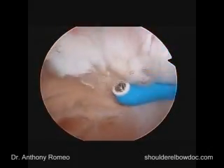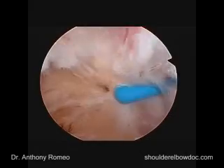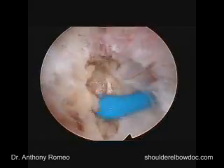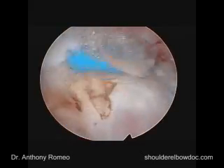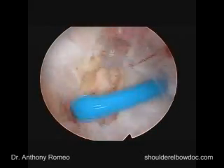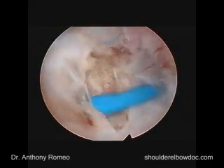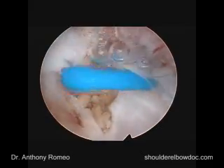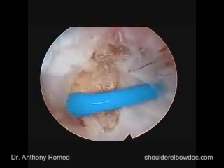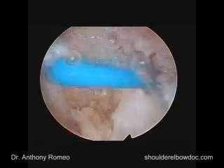This is the coracoid process, which is right behind us here. We'll clean this off just to make sure we have our landmarks well-defined. In some patients, the coracoid process can be quite prominent, though it doesn't appear to be that way arthroscopically or on x-rays here. But if there's a hook or prominence in this area, or a minimizing of the space between the subscapularis and the coracoid process, a coracoidplasty can be performed through this portal.